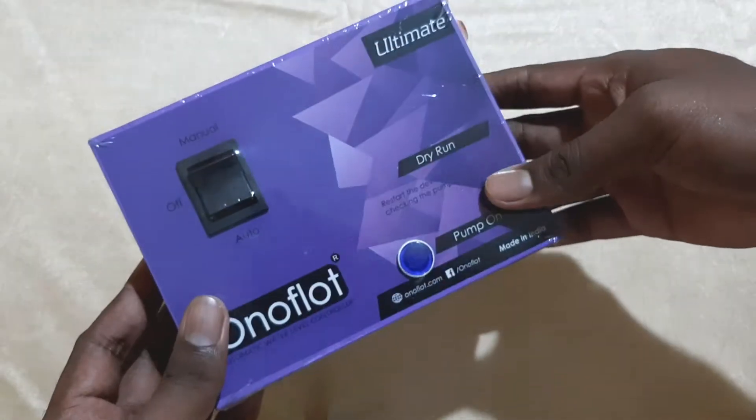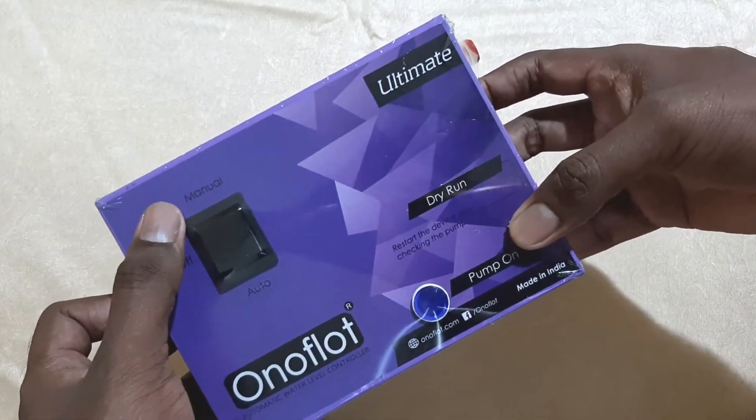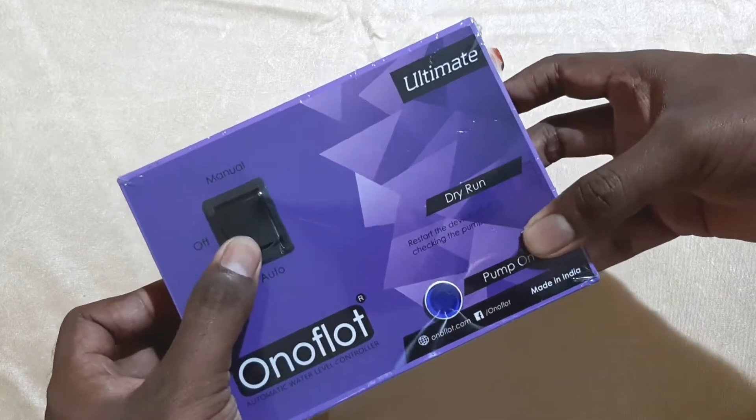Welcome everyone to the YouTube channel of Intifos Industries. Today we will be introducing you to a new product — the On-Off-Loads Ultimate Model.